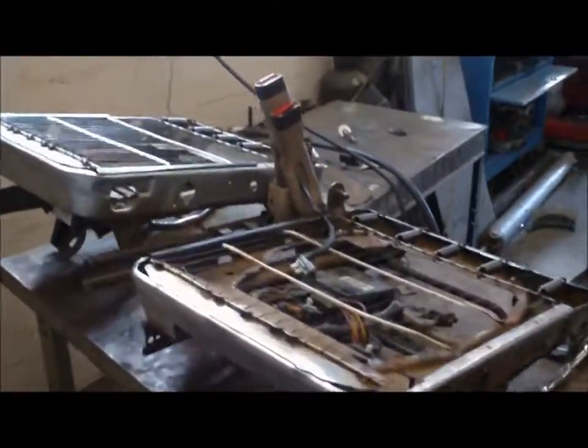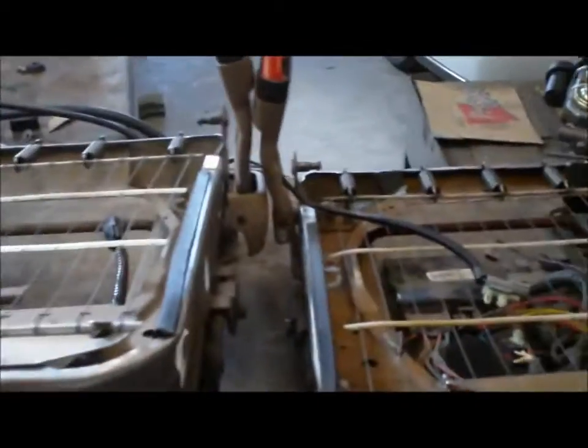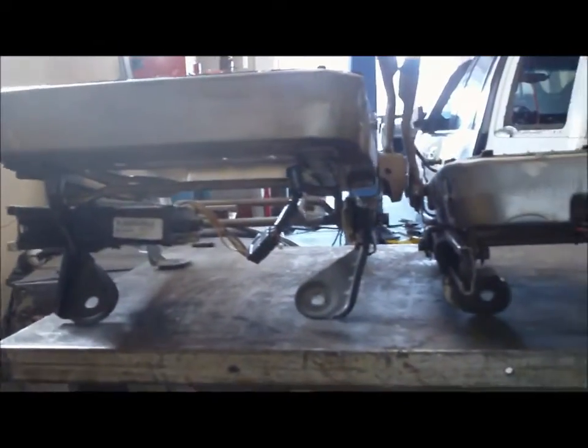So I uncovered the seats for you guys to show you the framing of it — how it used to be versus what I did to the new ones. As you can see, it's a pretty big difference.